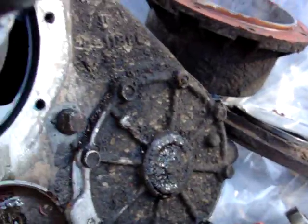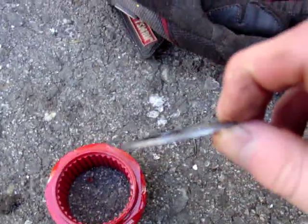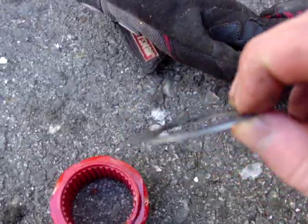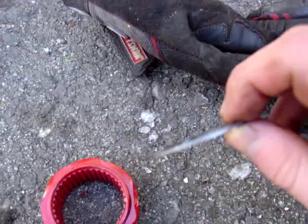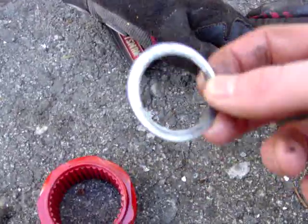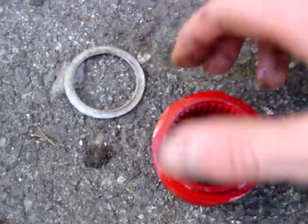Once that's off, what you're going to encounter is this right here — it's an end play shim. Usually there'll be a couple of these. My truck only had two: a very thick one and a very thin crush washer. Most trucks have a lot more than that. Usually you start with about half of that shim pack when you put it back together.